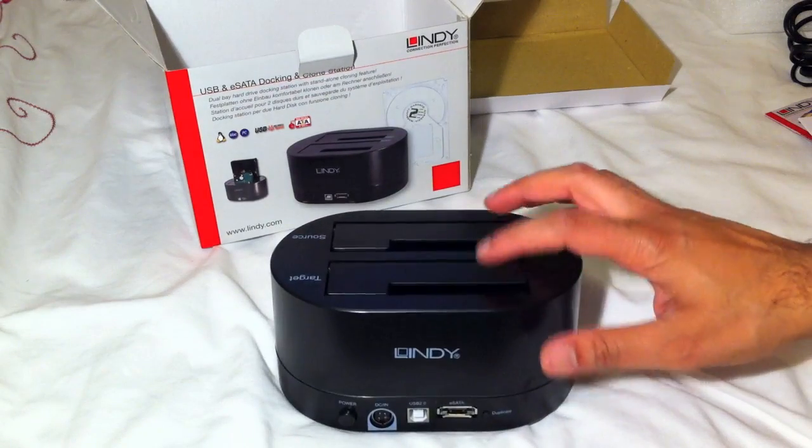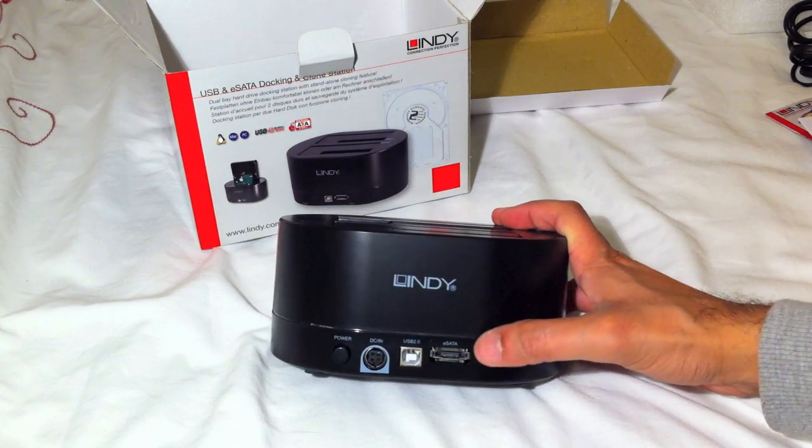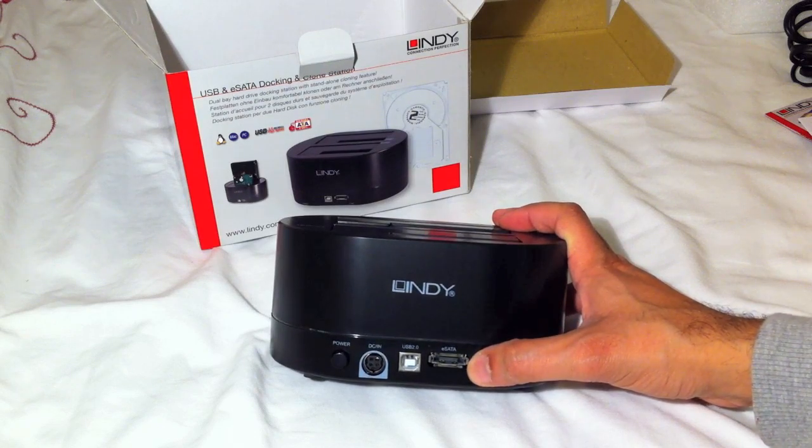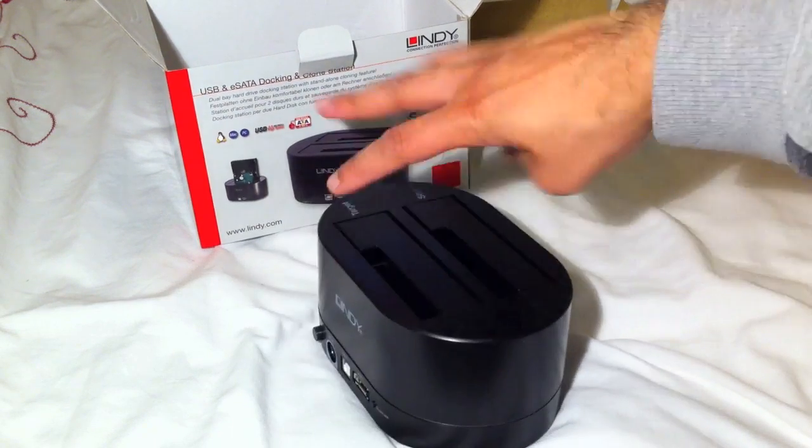You place two hard drives into the top, press this button once, then press it a second time after five seconds to confirm, and it will copy everything from one drive across to the other.